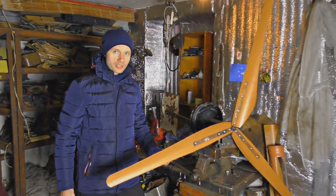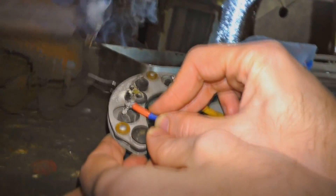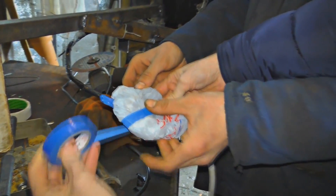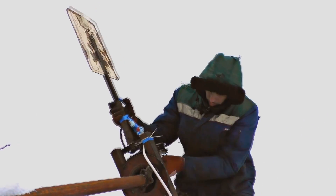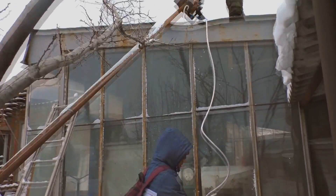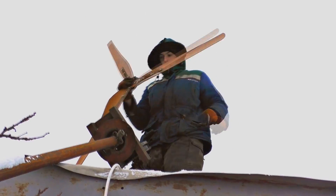We've decided to reinforce the blade with these metal clips. We need to connect a wire to this three-phase diode. That is it — we can go and check it. Let's install our generator right there. Whoa, the wind is hard here — that's rather an advantage right now. Let's fasten the blades.